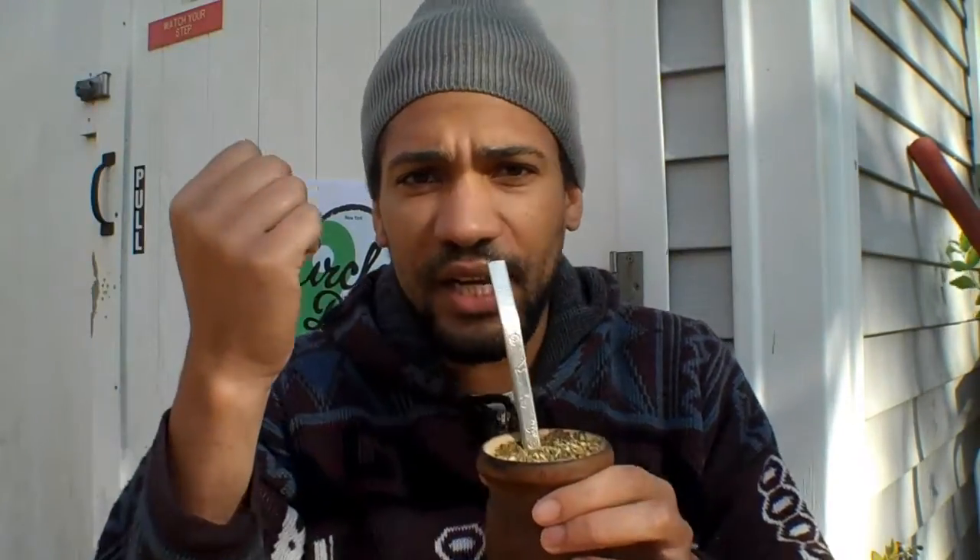Now today we're going to complete the circle and we're going to talk about unplugging the mate, which means unplugging the bombisha directly outside of the gourd. I'll tell you why, I'll tell you what it's good for in a second.